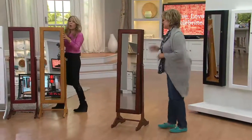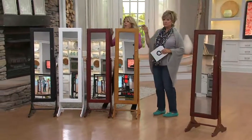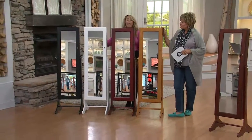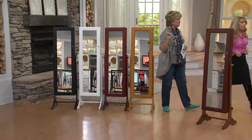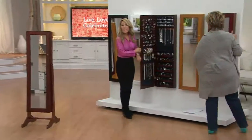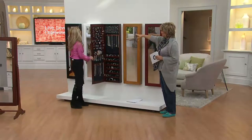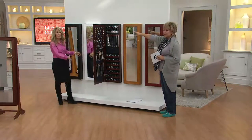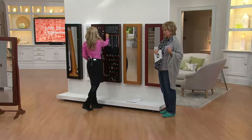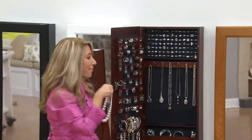So this is the oak, this is the walnut we've been standing behind — warm brown. The cherry is a ruddy brown, and then white and black. The standing and wall models are equally popular. The cherry and the black are the most popular overall, just so you know.